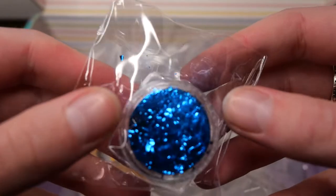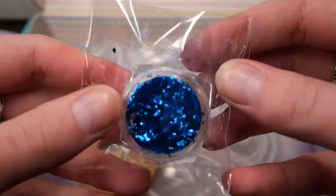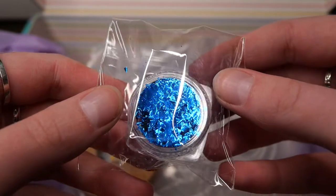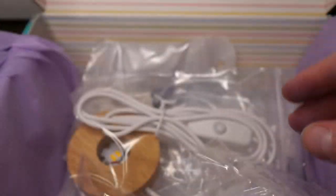Then they included this blue foil which is kind of like gold foil pieces but in blue, and this is really pretty and shimmery.